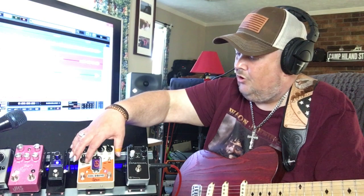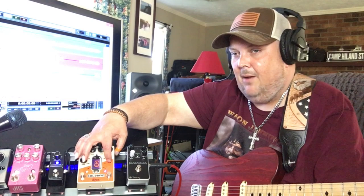If you want to boost your actual overdrive in the pedal, you can leave the boost on and then flip up to the pre section, and that turns it into more of the actual overdrive. Watch this difference in tone.